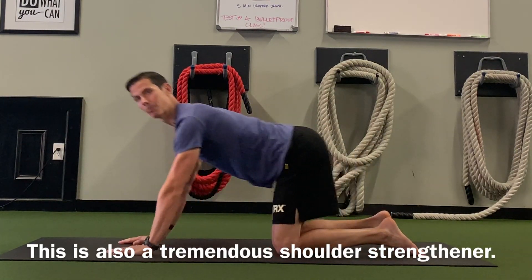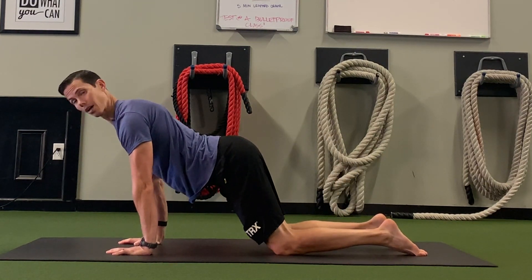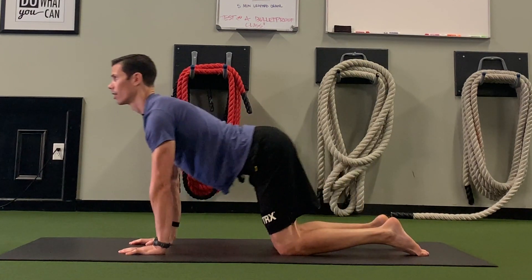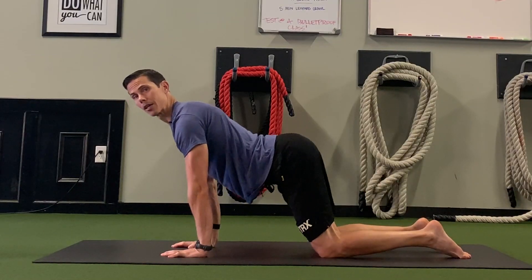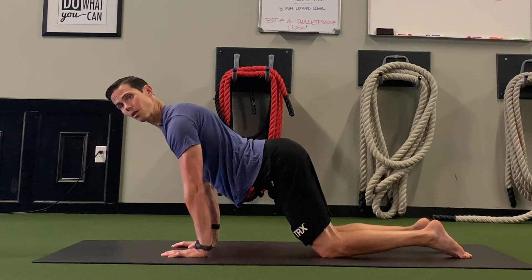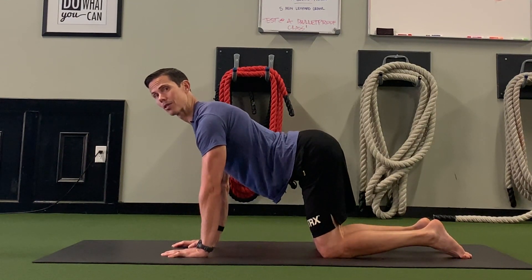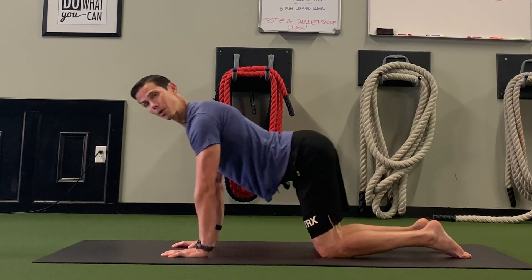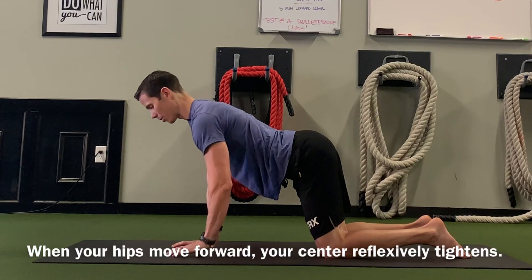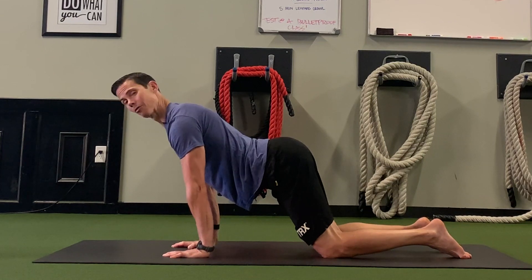We're going to get into the rocking position and rock forward with our hands underneath our shoulders, so that our shoulders are over our hands and our hips come forward a little bit. You're going to feel a little bit of tension over your wrists — if this is uncomfortable, back it up just a hair. We want to get our shoulders over our hands to lengthen our torso, which puts your abs on a slight stretch.